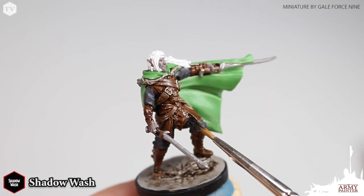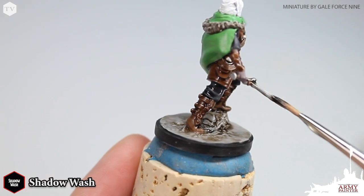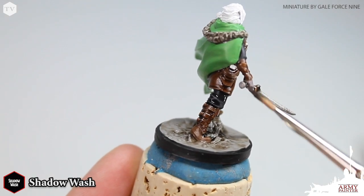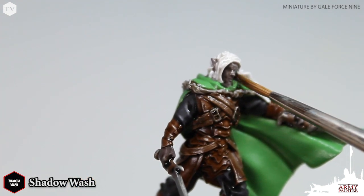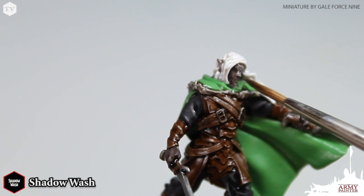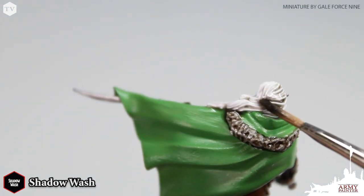Now we're going to be applying Shadow Wash, which is a rich brown wash. We're going to apply this all over the metallic areas, the black and purple cloth that we painted with our Abyssal Black and Fazer's Purple mix. We're also going to apply this lightly to the skin tones and a watered-down mixture to his hair.